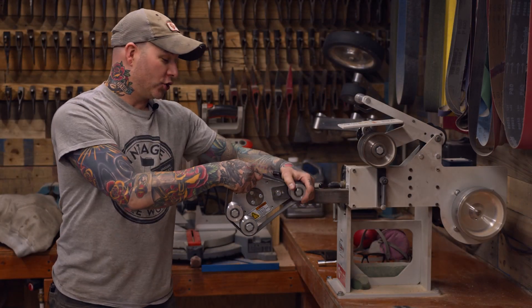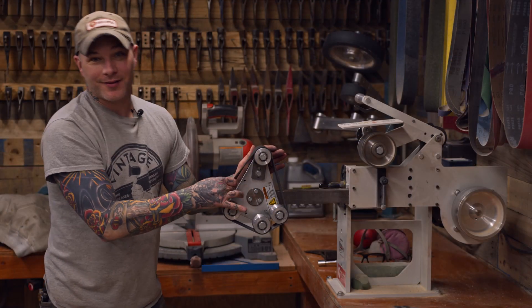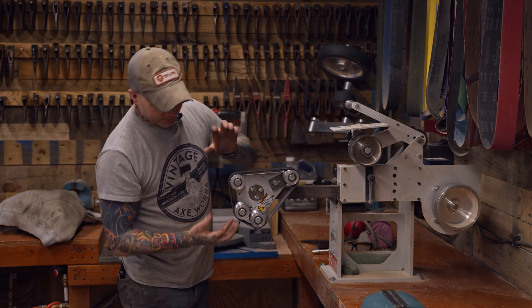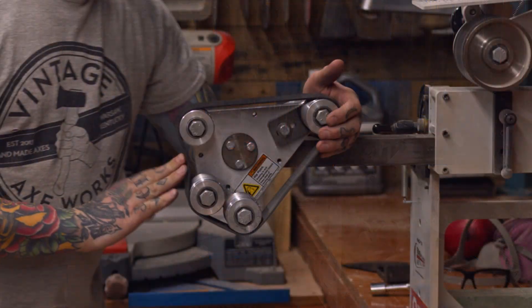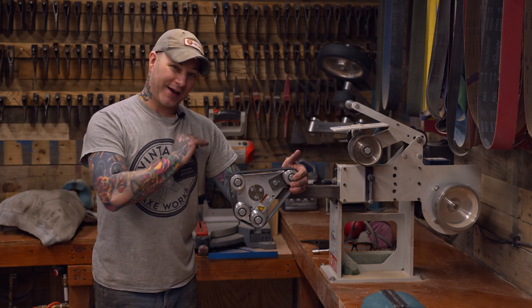In addition, you can adjust the tension of the belt itself with a simple screwdriver that moves this wheel up and down to give more or less tension on this belt right here. For me, I use this setting right here and once I dial this thing in, I really don't need to adjust it because all of my grinds are the same every single time.